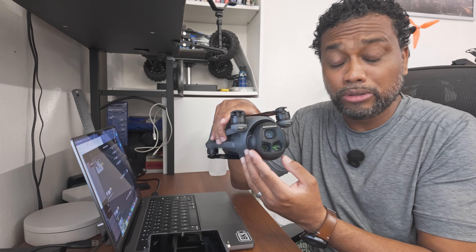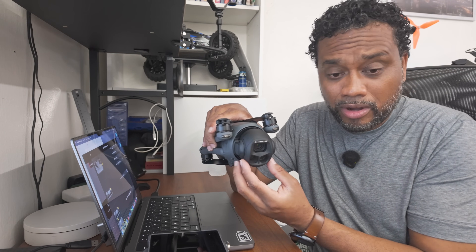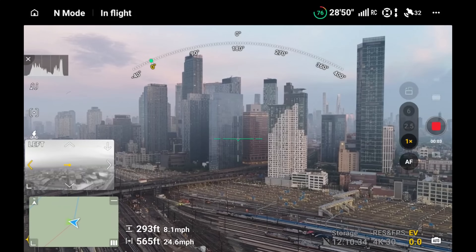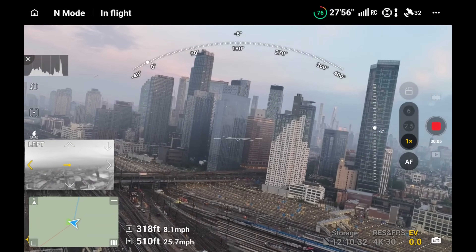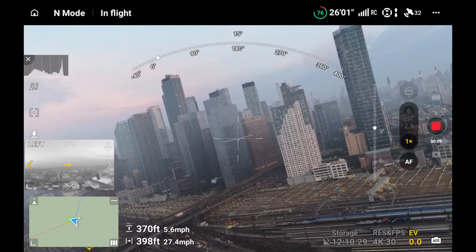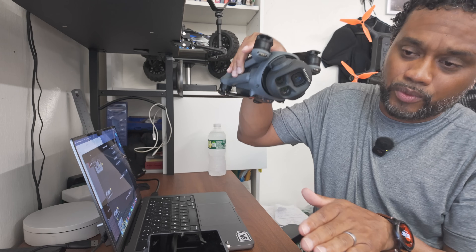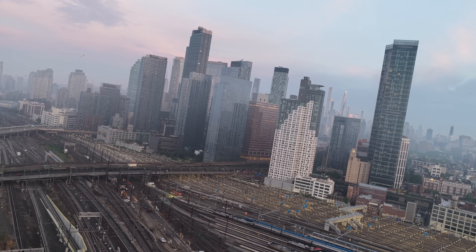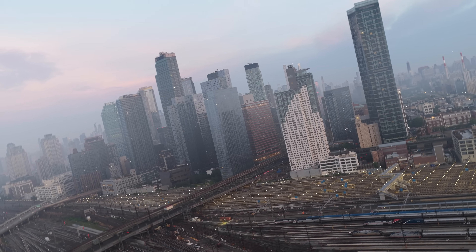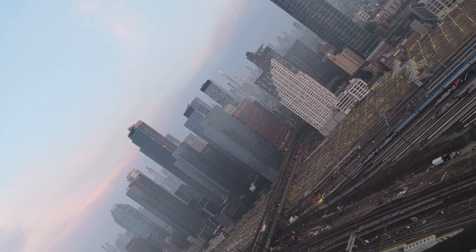Instead of just rolling in one direction round and round, start off by rolling on the minus side to minus 40 degrees. As you're approaching that limit, whip it in the other direction—that gives you a nice tilt in one direction and then starts the rolling process, giving you a nice wavy kind of start. I find that to be very cinematic looking as opposed to just rolling in one direction from beginning to end.